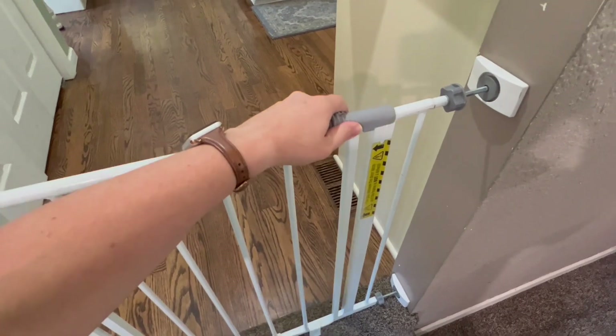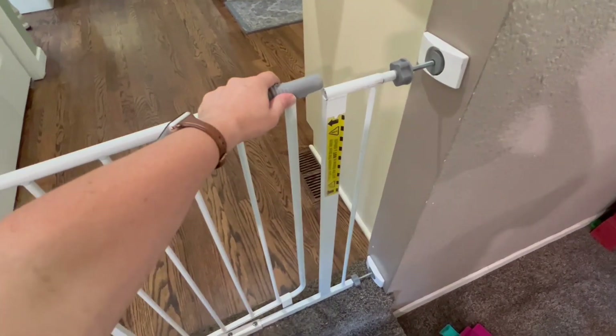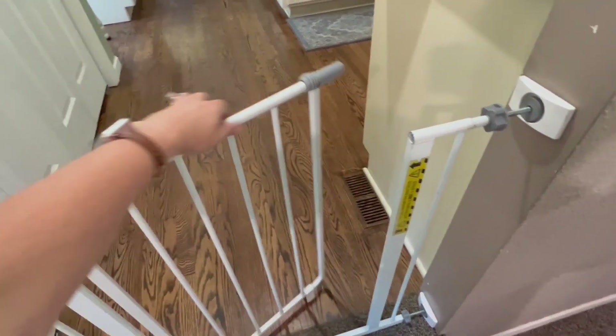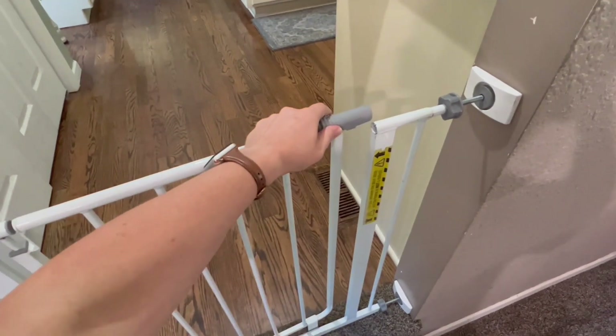Here's how it opens. It opens either direction but you do have to pull that back, back and up in order to open it. So it's nice that it goes both directions.